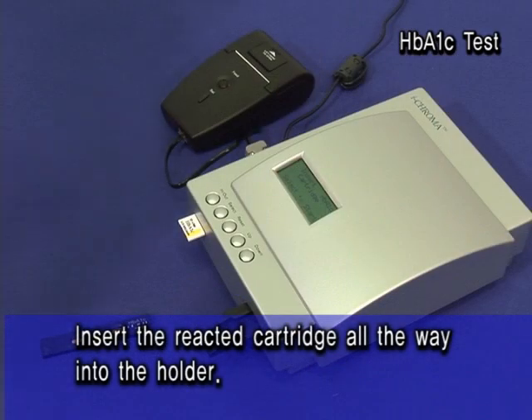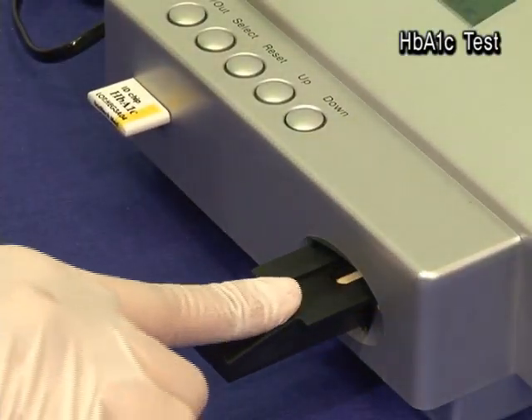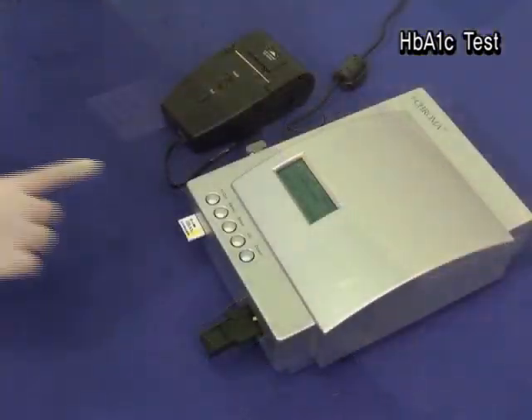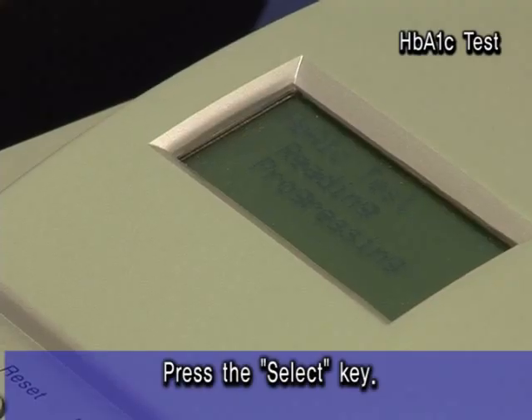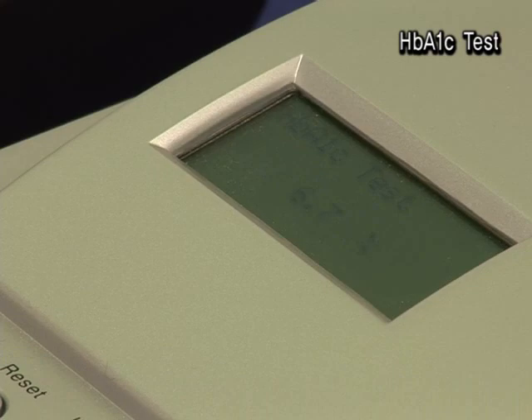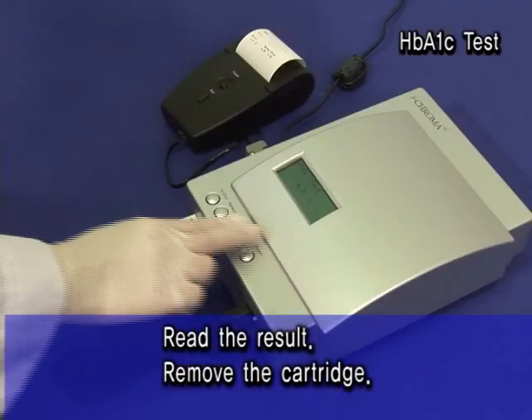Insert the reacted cartridge all the way into the holder. Press the SELECT key. Read the result. Remove the cartridge.